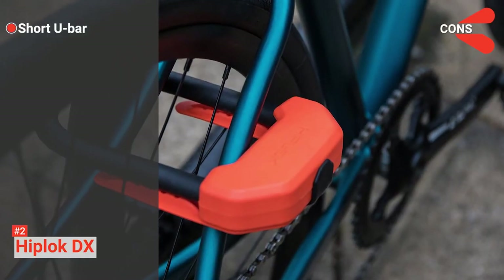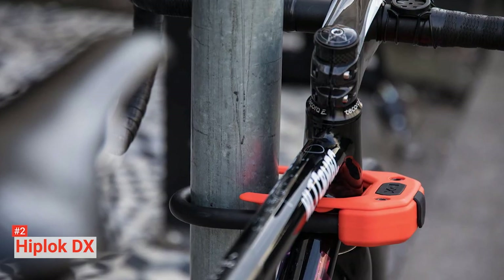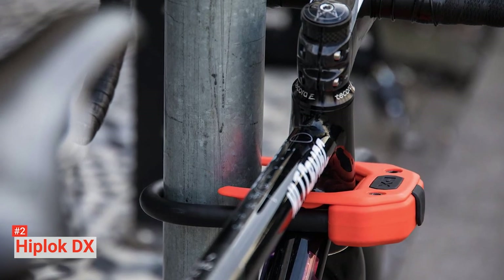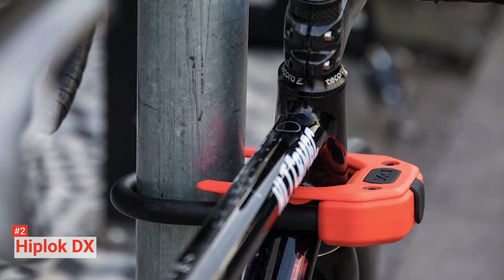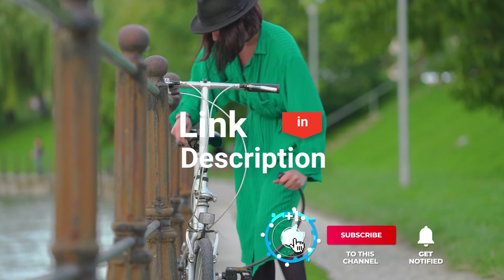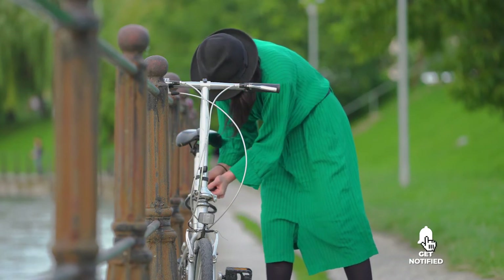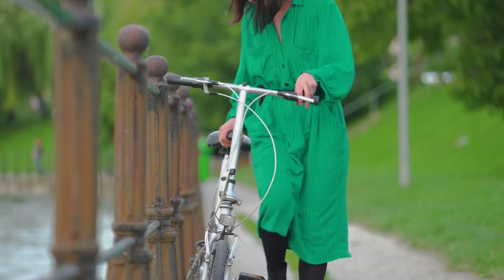However, it is shorter than other standard locks. The Hiplock DX is ideal for anyone who needs a maximum security lock for their bike that is easy to use. Before we reveal number one, be sure to check out the description below for the newest deals on each of these items, and subscribe if you want to stay up to date on the best products on the market.